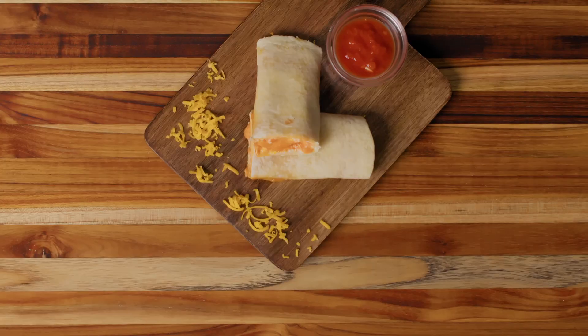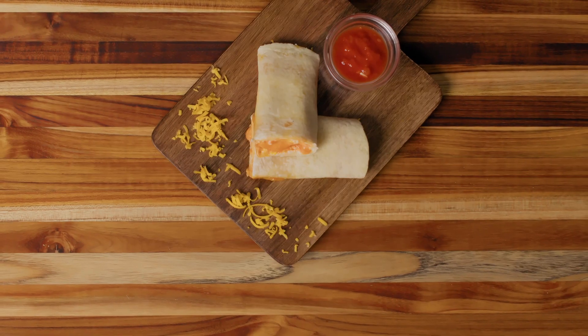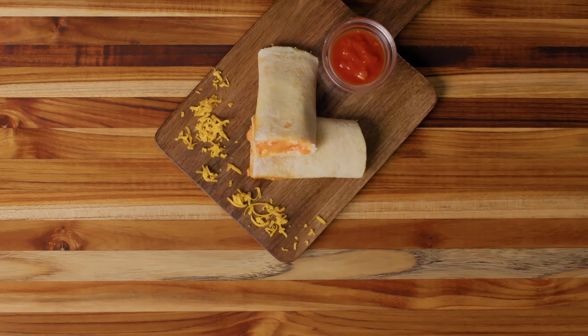Hi friends! Miss Christy here and I am so excited to be together again cooking in the kitchen. Today we are learning how to make a two cheese tortilla roll-up. This snack or small meal uses just four ingredients and only cooks in the microwave for 45 seconds.